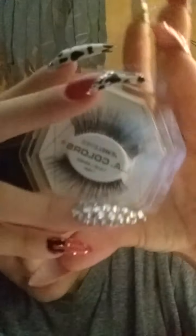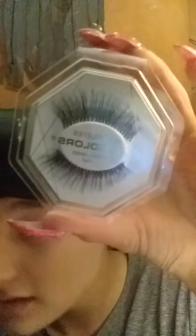Hey everyone, welcome back to my channel! So I went to the Dollar Tree and I picked up these lashes — they look super pretty. I always get my lashes from the Dollar Tree, so I bought two pairs.